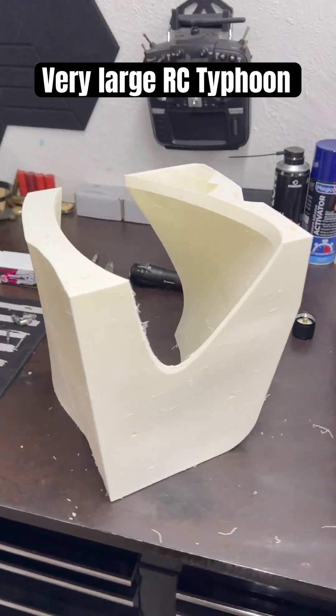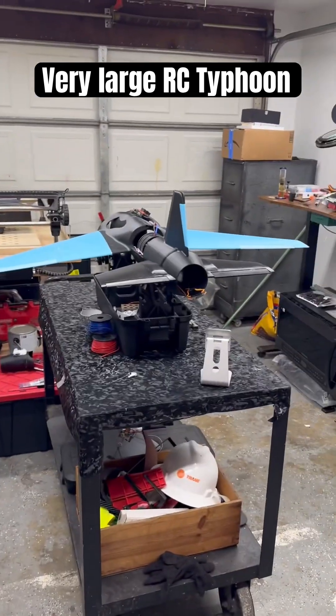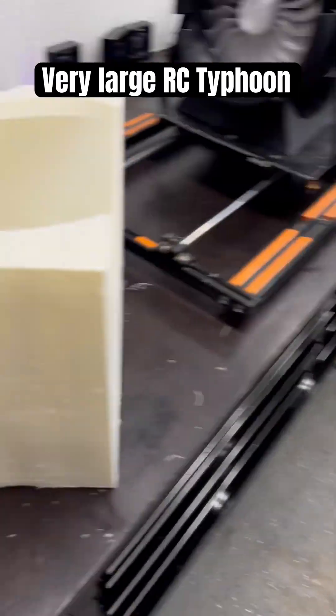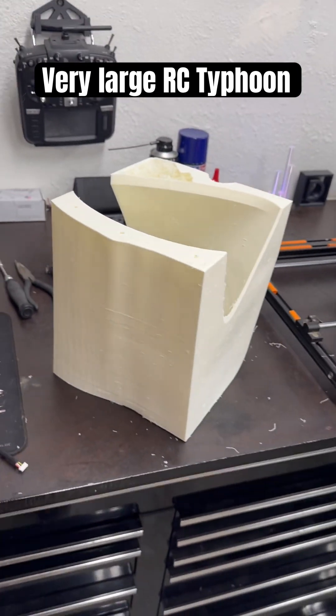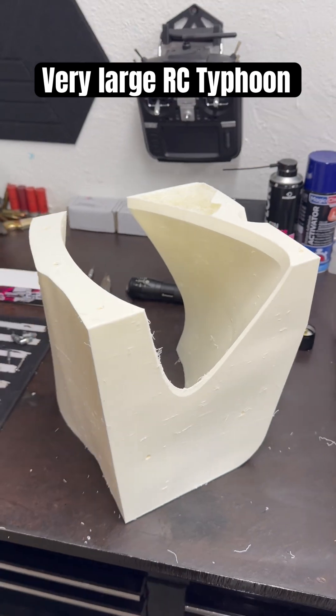Yeah, that's going to be fun. That'll be my next project. But we've got to finish that first and fly that — try to fly that. And then we'll have the massive Typhoon. It's early, I need coffee.